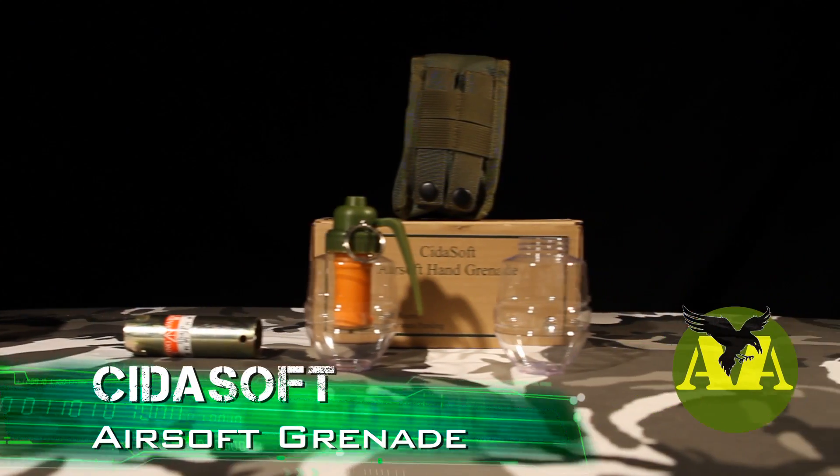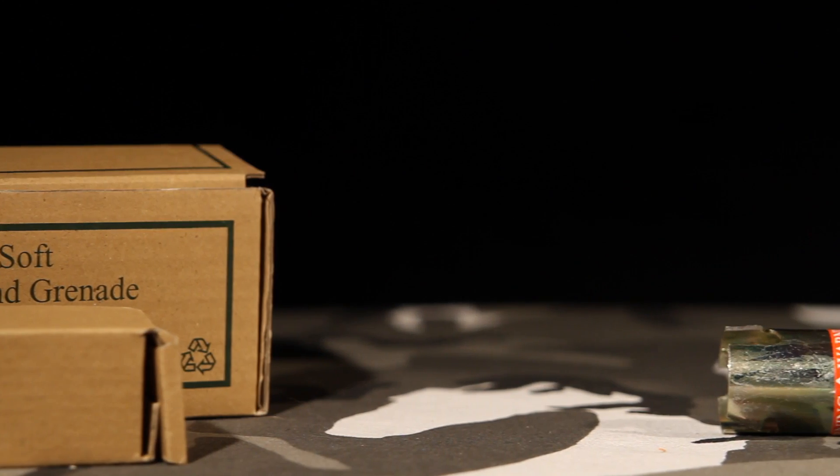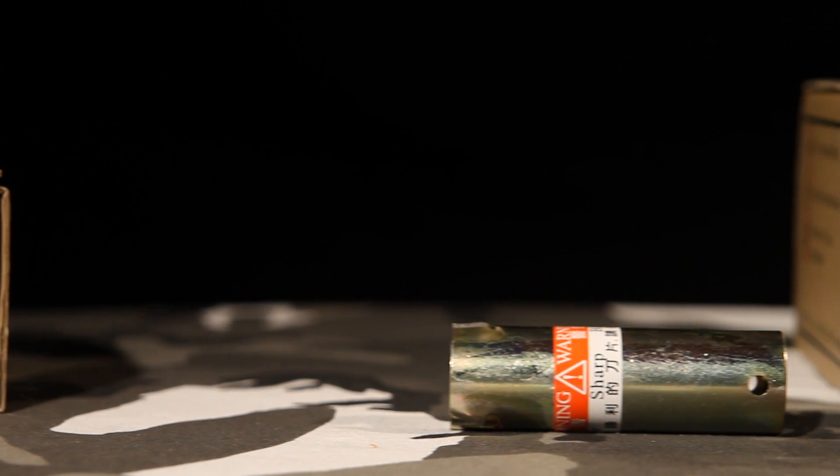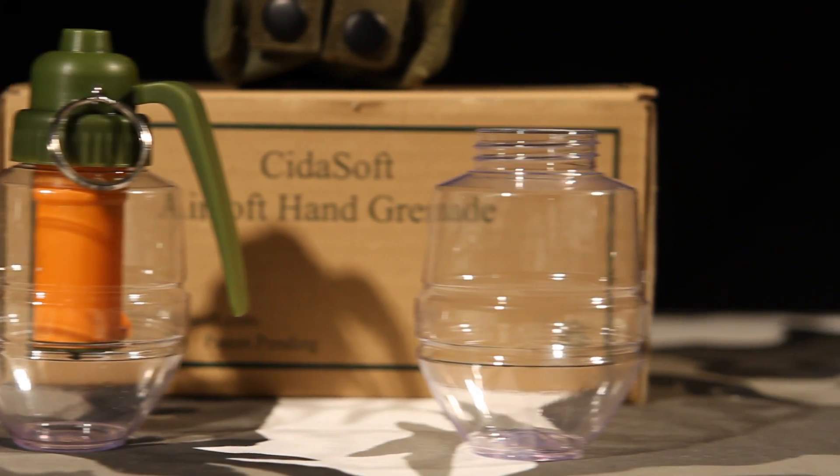The Cytosoft Airsoft Grenade — one of the most unique grenades available for Airsoft today. The kit I received included a bottleneck remover, a reusable detonator, and approximately a dozen bottles.